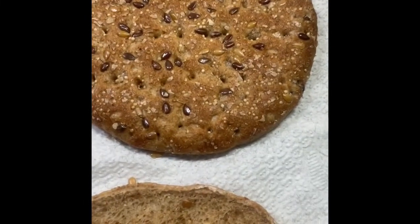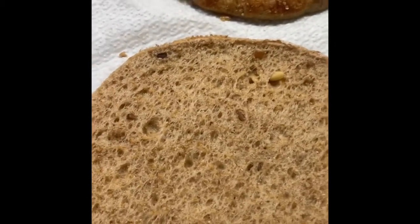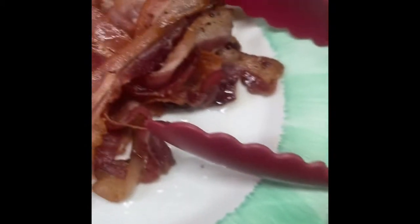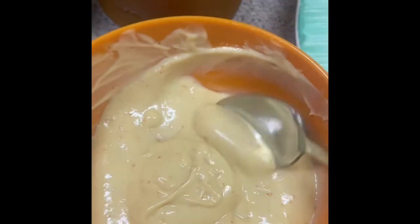I'm going to be using the sandwich maker. As you can see, that's the top part and this is the bottom — let me just turn it for you to see how the bottom looks. I'll be using some lettuce, some bacon, and some sauce.